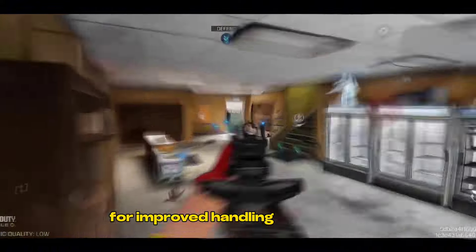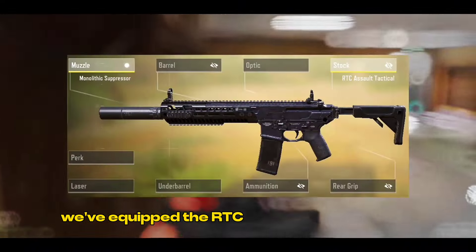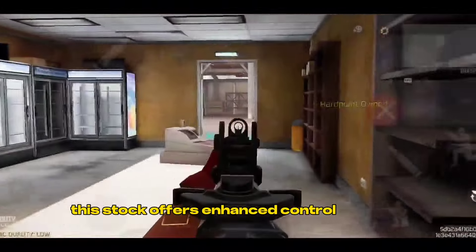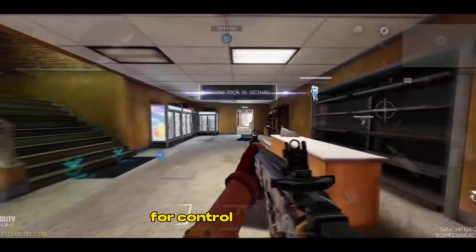For improved handling and stability, we've equipped the RTC Assault Tactical Stock. This stock offers enhanced control over the weapon.